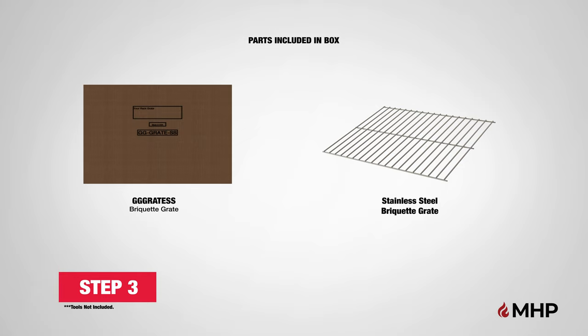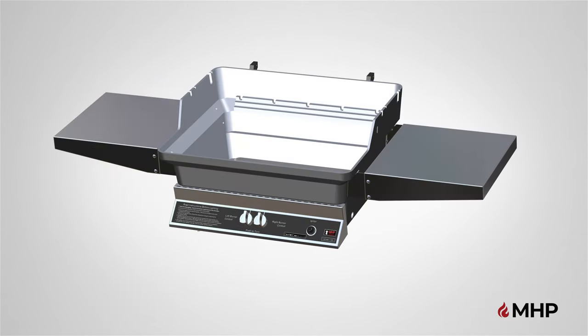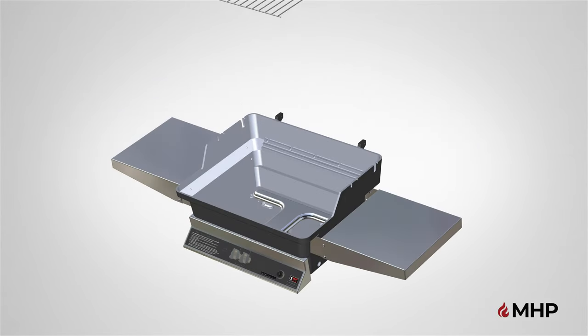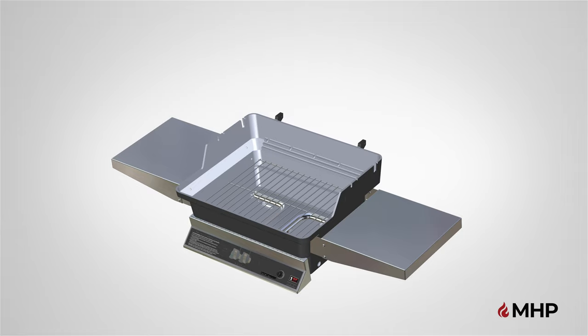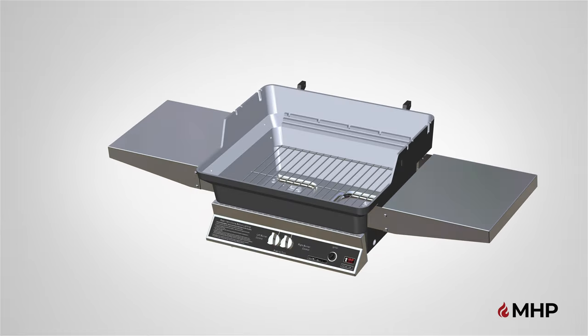Step 3, installing the briquette grate. For this step, you will require the following parts. Begin step 3 by locating the stainless steel briquette grate. Slowly lower the briquette grate into the bottom grill casting. The grate should rest level on the shelf edge, just above the burner. Step 3 is now complete.